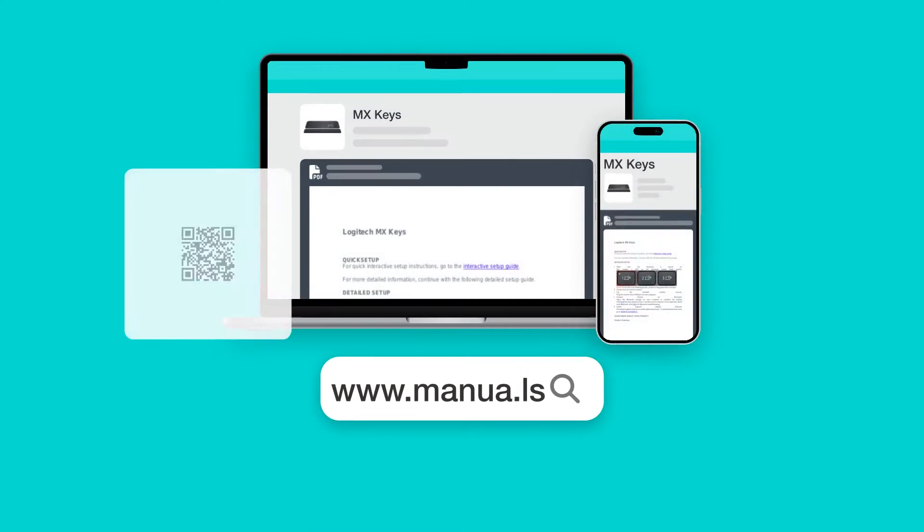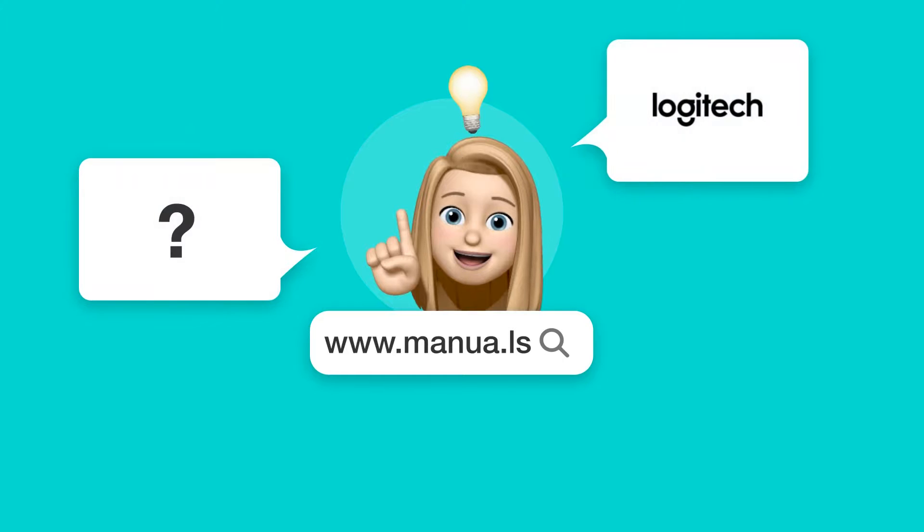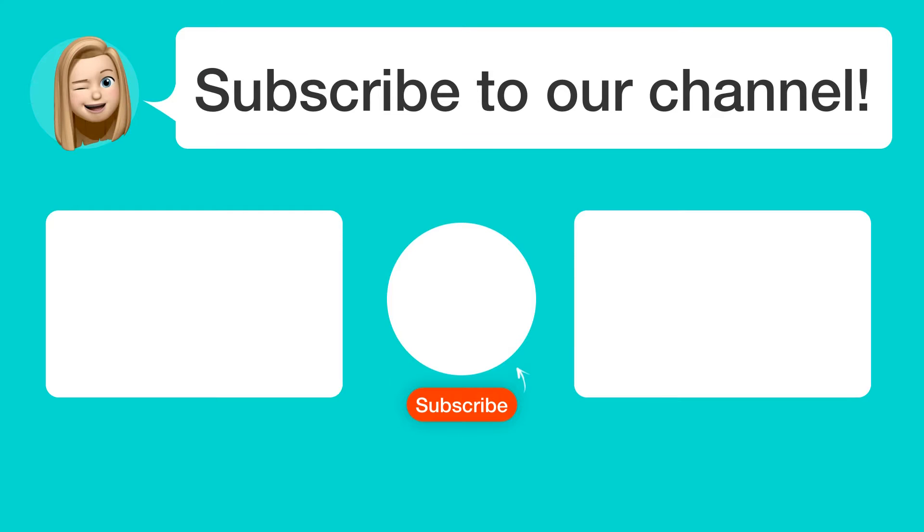Still need help? Visit our website for the complete manual. There you will also find questions and answers from other Logitech users. Did you find this video helpful? By subscribing, you help us continue to answer users' questions. So, subscribe to our channel. Thanks for watching and see you in the next video!